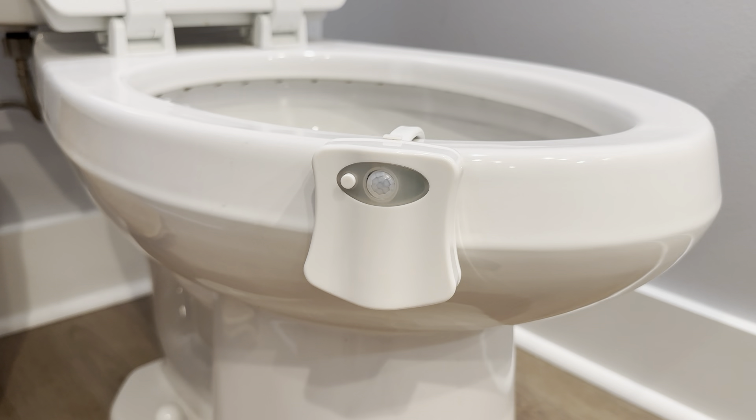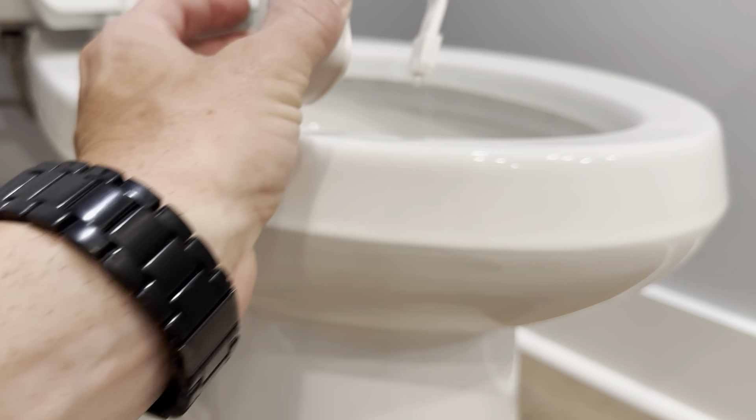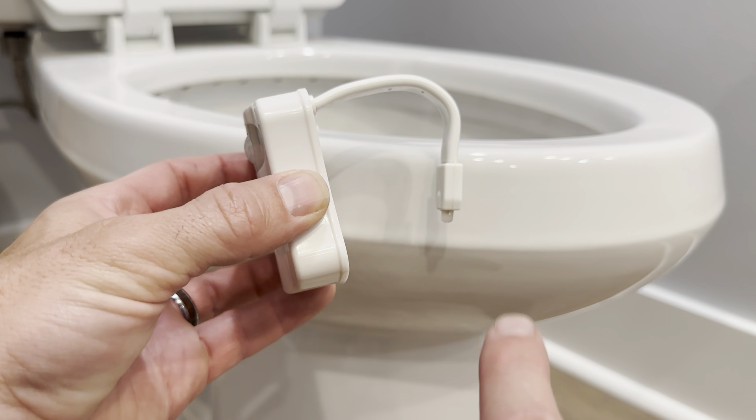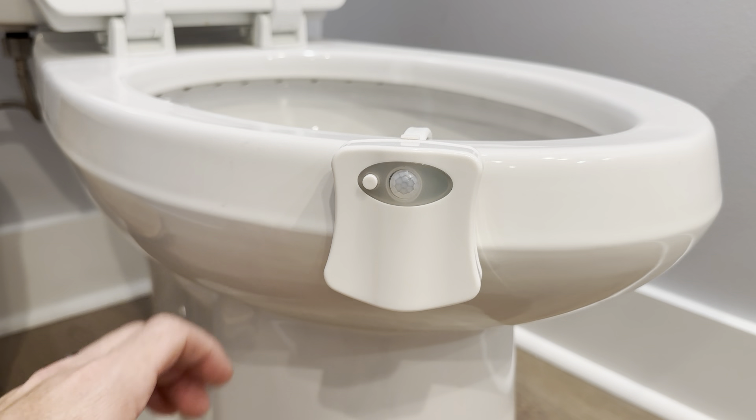This is my rainbow motion-activated toilet light. It has eight different colors — you select them with this button, or you can hold it down and it'll dim the light. I've had this for two years now and it's been a great light. You can bend it to the actual edge of your toilet, just be very careful at that point. It takes three AAA batteries, but you have to buy those — they don't come with it.